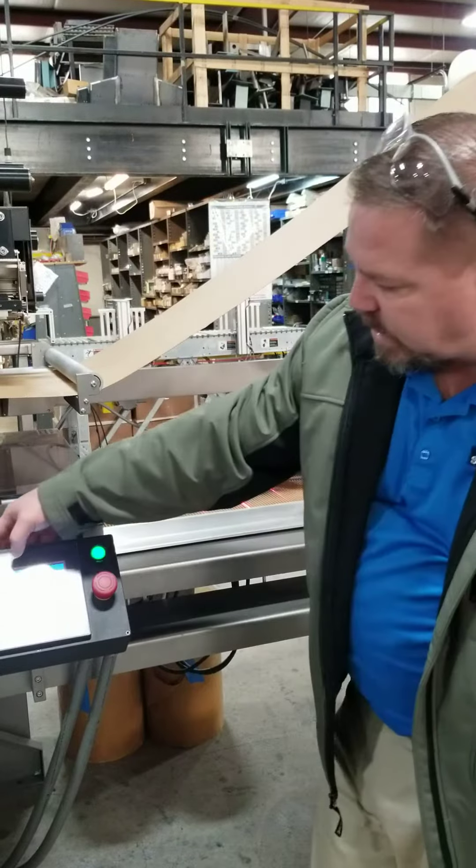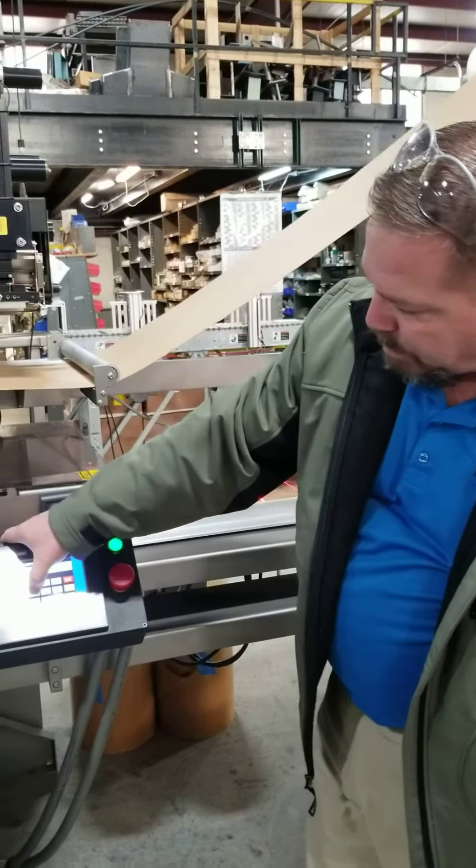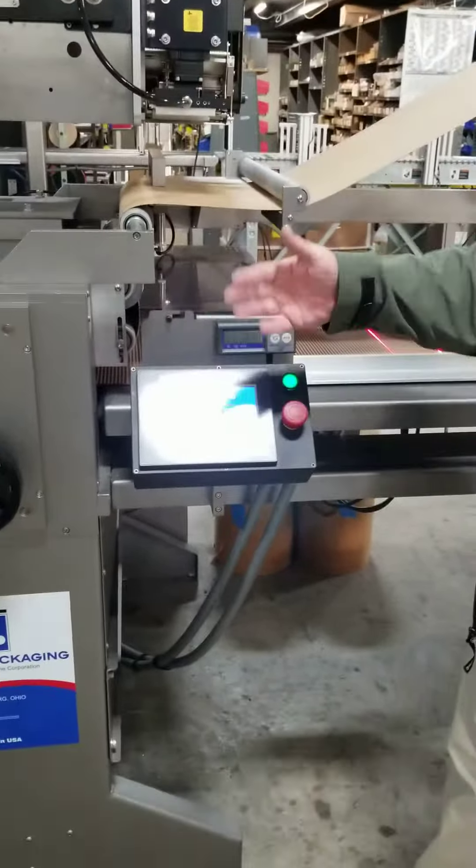And if you wanted to change that, it's simply a matter of hitting that button — 1-4-Enter — and he's ready to go.